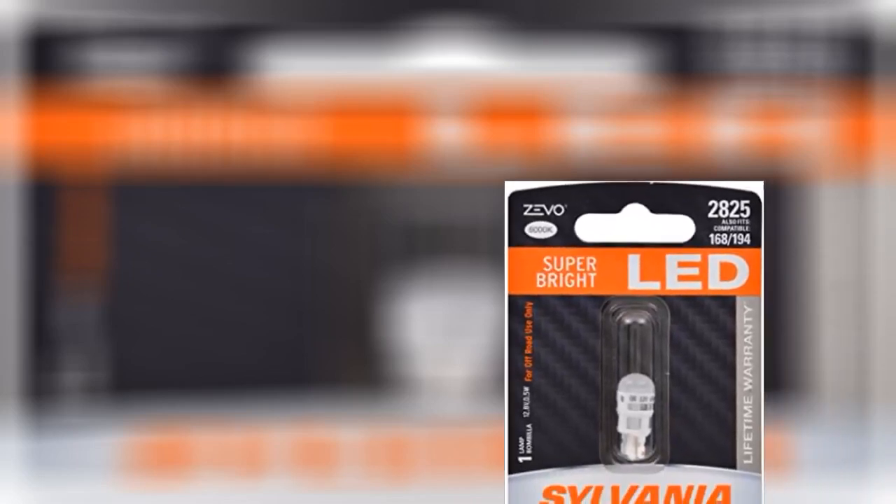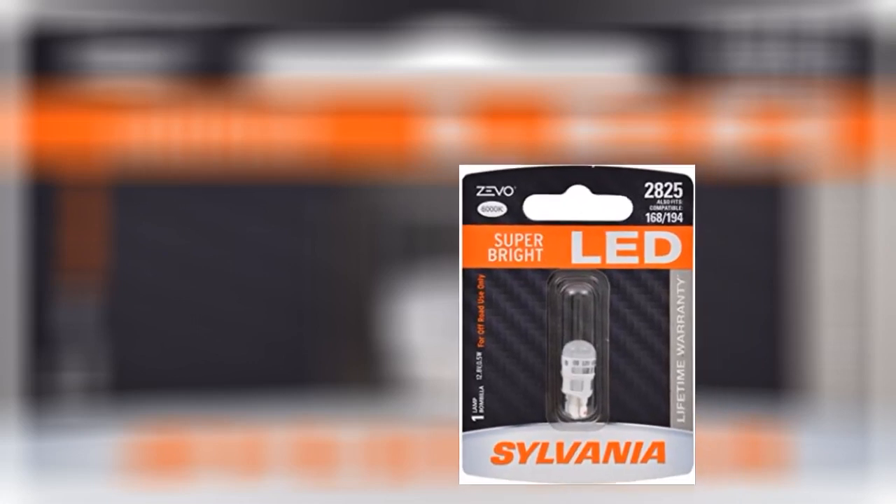Great replacement for my Audi SQ5 rear lights. No errors in the system and they are quite bright over OEM.